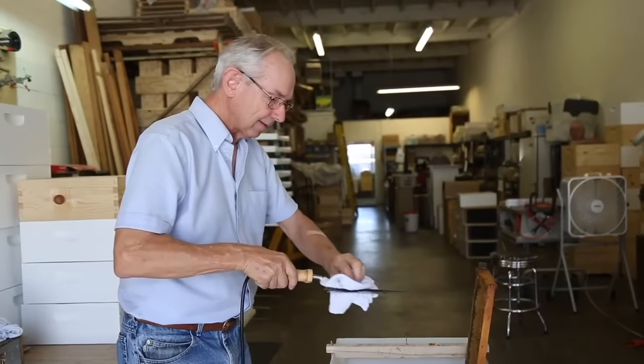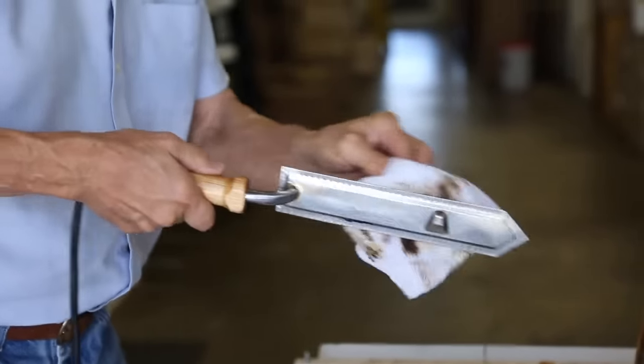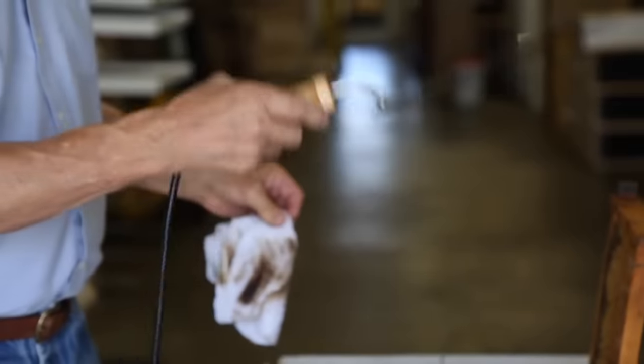When it's time to clean the blade, make sure it's nice and hot, then you're going to unplug the knife and take a damp rag — not wet, but damp — and just wipe the blade clean. It may take a few swipes back and forth, but it'll come right off.